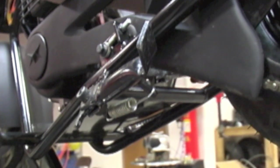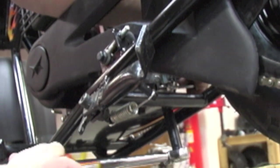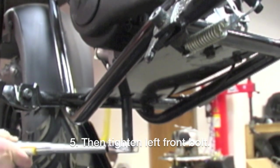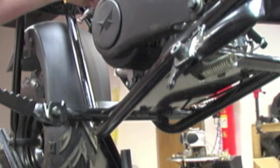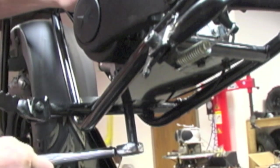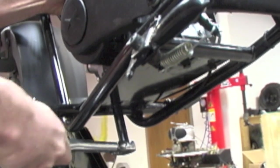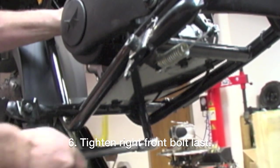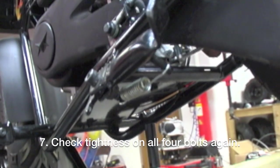We're going to go to the right rear, then to the left front, then to the right front. Once you get done, you want to go back and hit every bolt one more time.